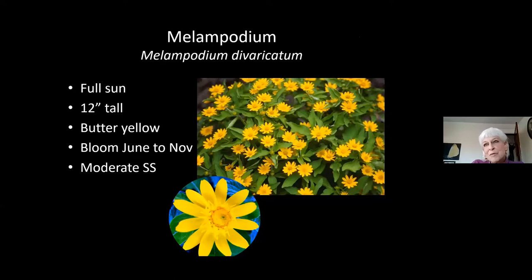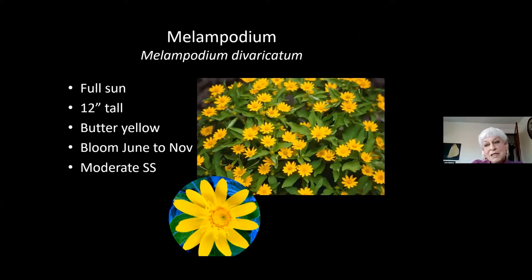Melampodium — I've just always known them by that name. This one you will find in nurseries in flats. Once you've started them in your garden, year after year they will self-seed, but not obnoxiously — not like celosia or balsam that's going to be everywhere. They're a real favorite with pollinators, and they stay as a nice low bush covered with very cheerful yellow flowers. And here's the nigella again. Those of you who like string cheese — if you buy it in the cheese department with little black seeds in it, those are actually nigella seeds, used as a substitute for poppy seeds in European cooking. It's a rampant self-seeder blooming in May, another season-bridging plant.